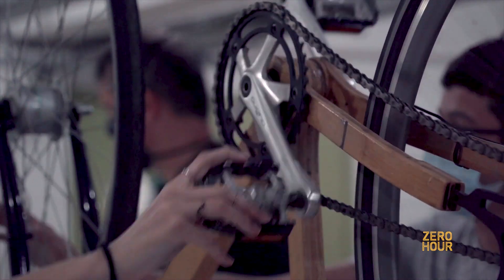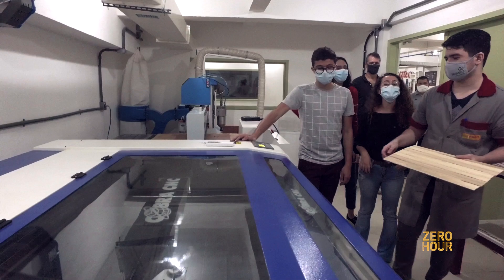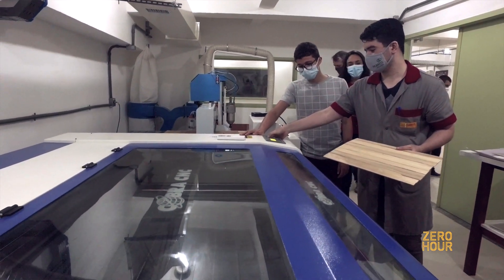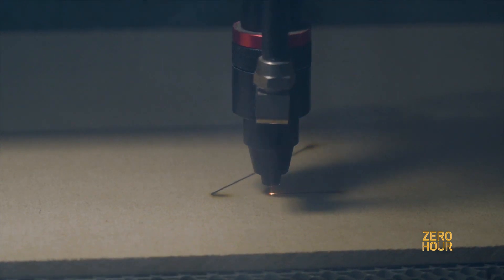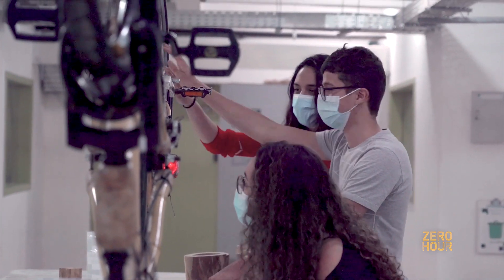The main challenge we face with this project is probably the infrastructure. We didn't have a proper lab to experiment with a lot of different frames for the bike. We are now trying to move to a more technological lab to expand our project and make more bikes and more frames.